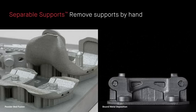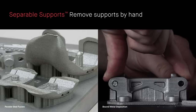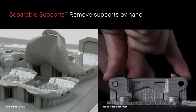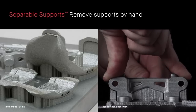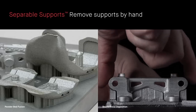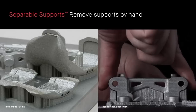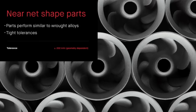We have a proprietary separable supports technology where we print a ceramic layer in the print area. That allows you to separate your supports by hand, unlike DMLS where you have to use a wire EDM or all sorts of other tools. So for the first time, you can literally use your part practically straight out of the printer. We get near-net-shaped parts, roughly two thousandths of an inch per inch in terms of dimensional tolerances, which is excellent for a device like this.